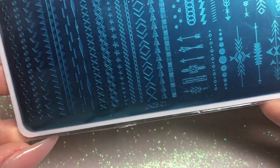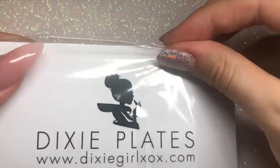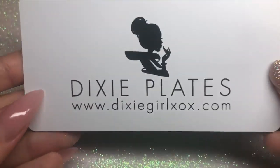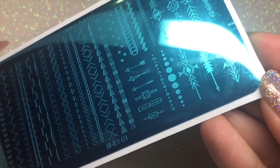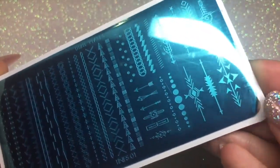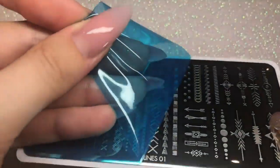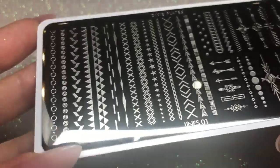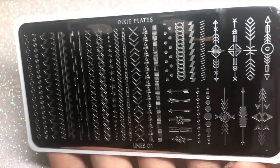This is the new gorgeous plate from Dixie Plates — it is the Lines 01 Mini Plate and it has so many gorgeous line detailed images on it. You can go to the website dixiegirl xox to purchase, or from the UK stockist Sarah R here on YouTube, which is Stamping Queen UK. I'll leave all links in the description box below.